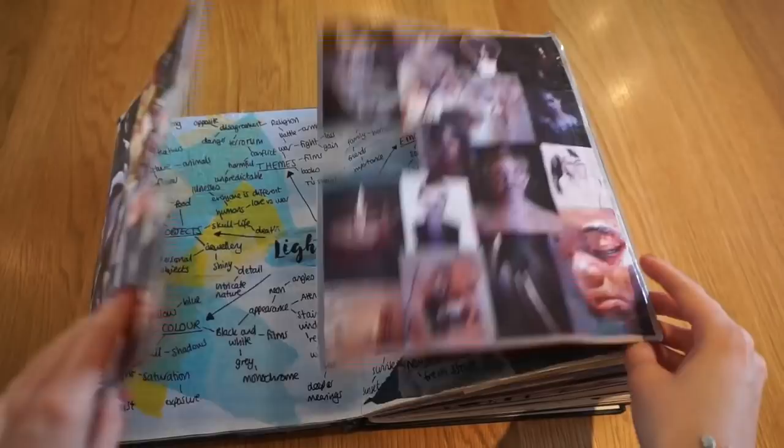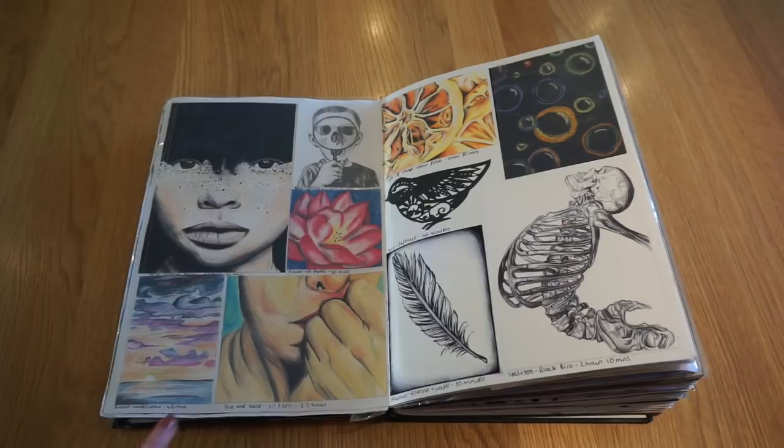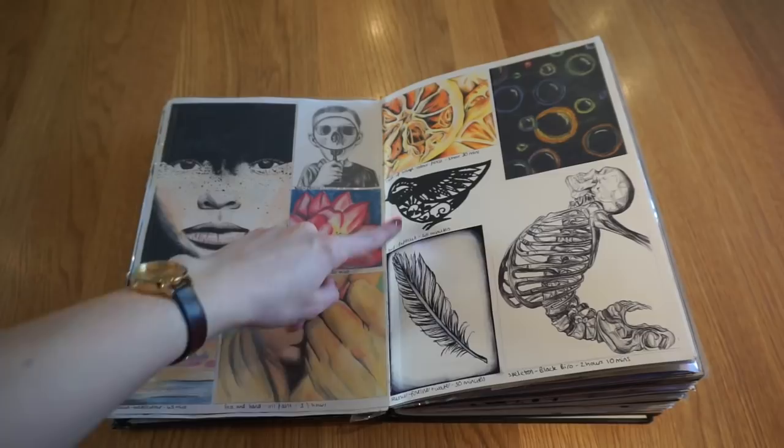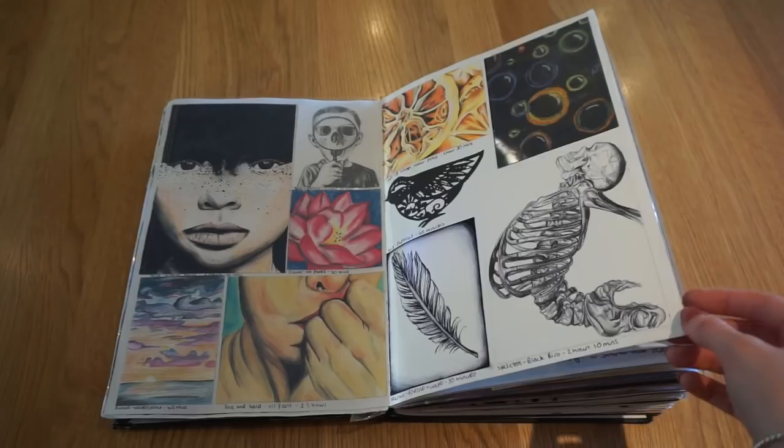Then I did some boxed work, testing different media: acrylic paint, graphite pencil, oil pastel, oil paint, watercolour paint, colour pencil, chalk, paper cut, fineliner and water, and biro. I've also written down how long each one took, because I thought it was interesting to see. This whole page took me over 10 hours to create — which is a long time for just one double page in your art book.